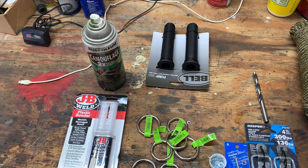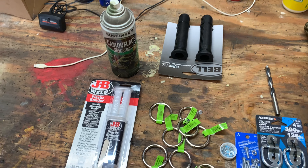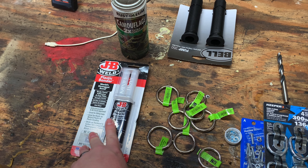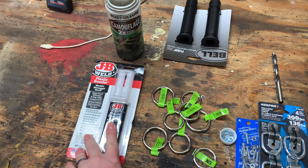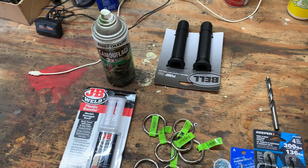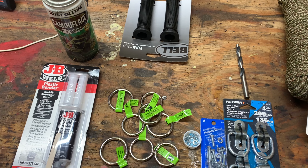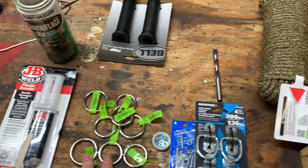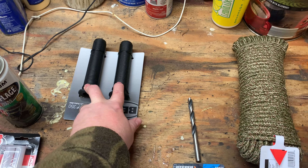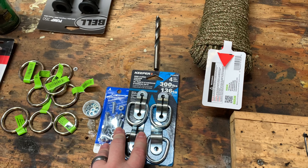I'm going to be adding some anchor points so I have places to put a couple straps across if I need. Doing a lot of research online and seeing what other people have done, here are some of the items I'm going to be putting on here: some plastic JB Weld bonder, a little camouflage paint to spray over the plastic welder, some rings, some bicycle handles to put on the rope, and some anchor points.